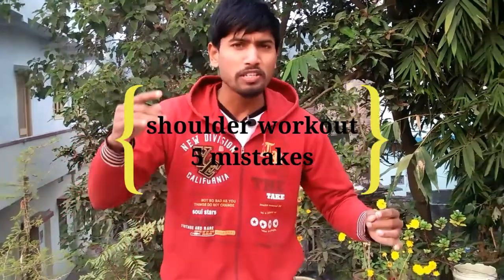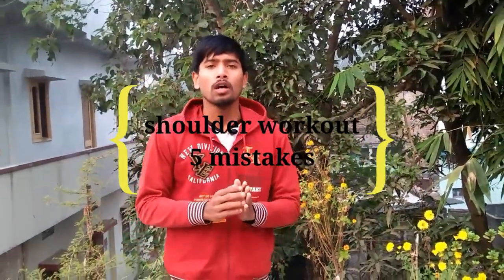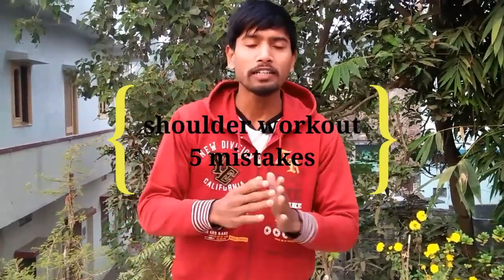We will talk about the 5 mistakes that you make in the shoulder workout. People who do the shoulder workout, they will not know what to do properly — they will just hit the dumbbell press over and over. So today I will tell you what to do properly and the 5 mistakes you have been making, so you don't have to keep making those mistakes.